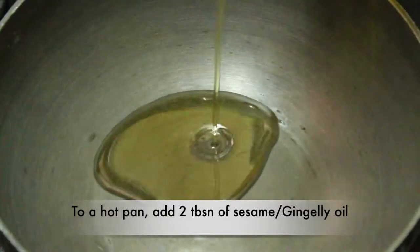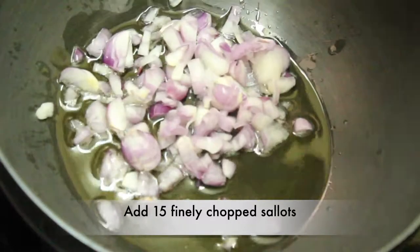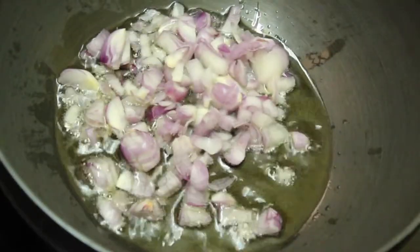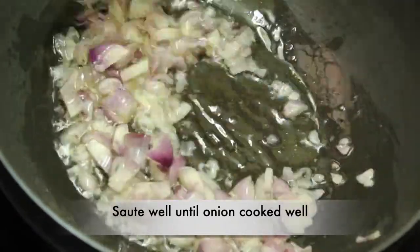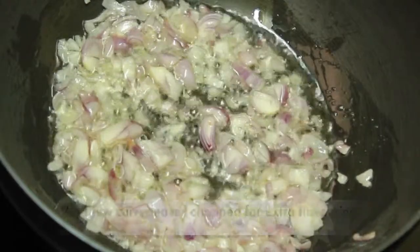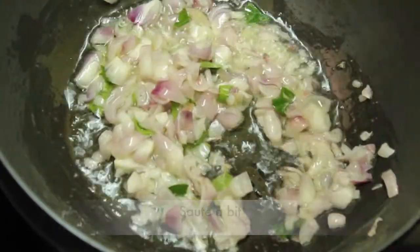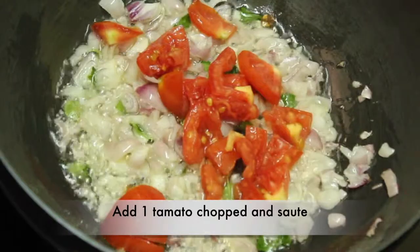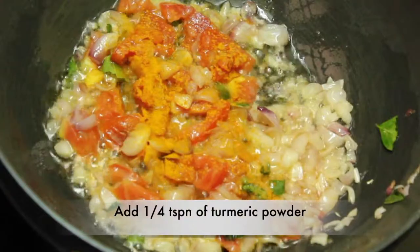Add 2 tbsp of Kanawha Min. Add 1 tbsp of Kanawha Min, pump it up. Add 1 tsp of Kanawha Hot oil. Add 1 tbsp of Kanawha Min.